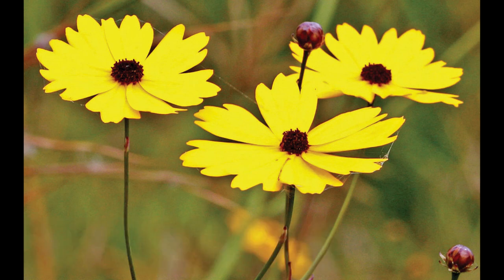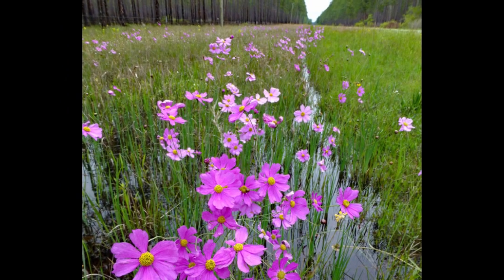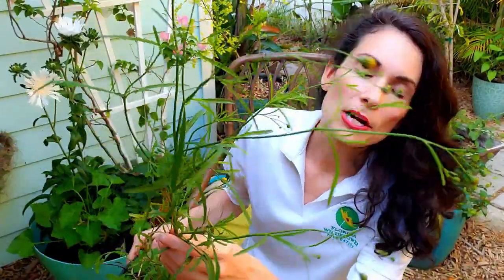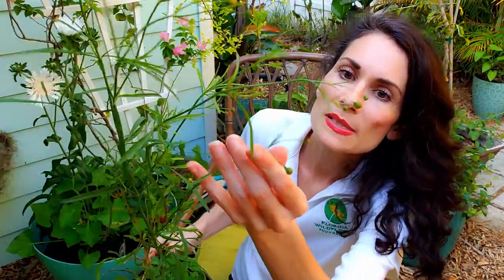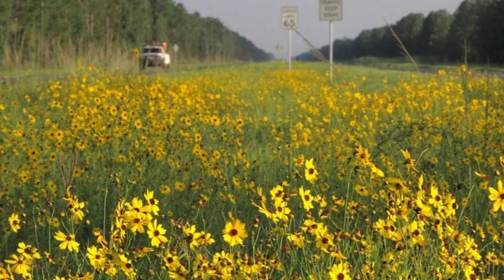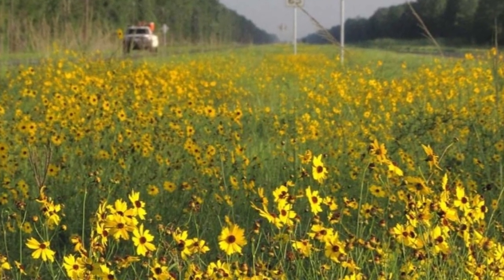This is Coreopsis leavenworthii — our official Florida state wildflower. There are many different types of Coreopsis, or tickseed as it's known. This one grows very well in partial shade, partial sun, and somewhat moist soil; it's also somewhat drought tolerant. You can easily put this in your pollinator pot and watch it thrive. There are a lot of seed pods and some blooms just getting ready to open. Very shortly it's going to be a showstopper, especially in spring but also through summer and fall. Just deadhead it when it's done blooming and you'll get even more blooms later. So here we have our shade-to-partial-sun, moisture-loving pollinator pot that you can add to your own garden — just find the combination that works well for you and try things out.